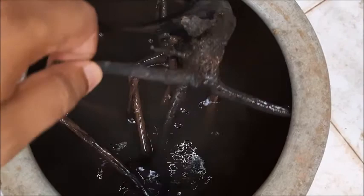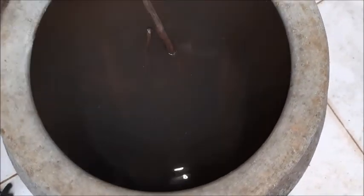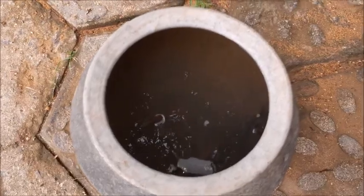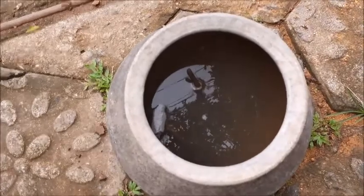You can see the color of the water — when we started, the water was very clear, and now it has changed to brown. So there's no need to keep your floating wood submerged for months waiting for it to absorb water and sink. You can use this boiling method to rapidly season your wood.